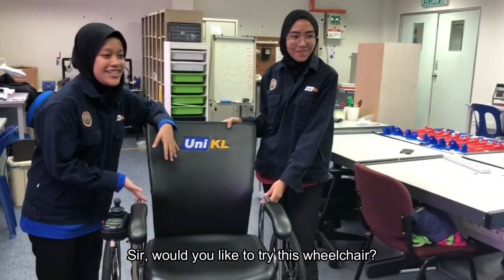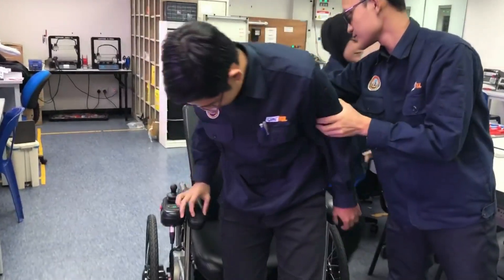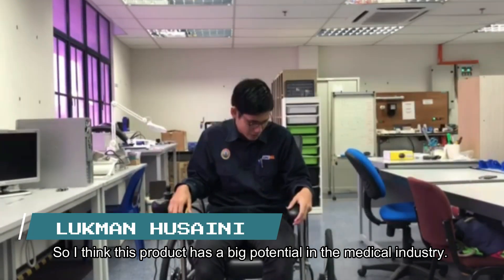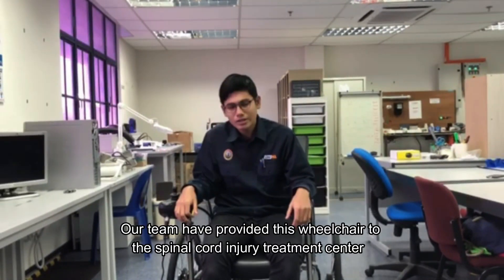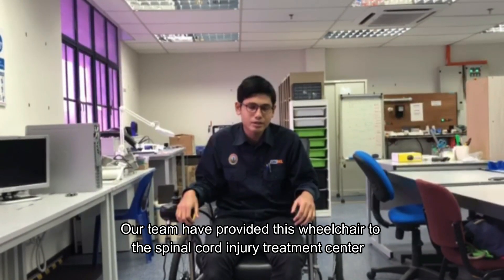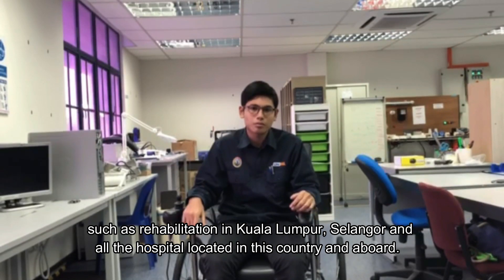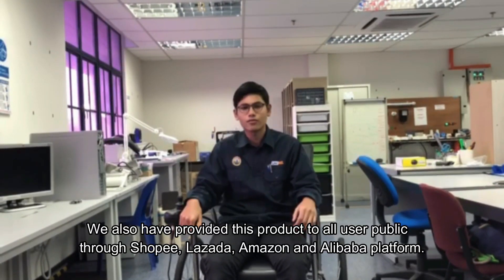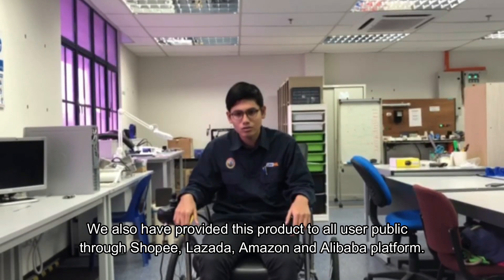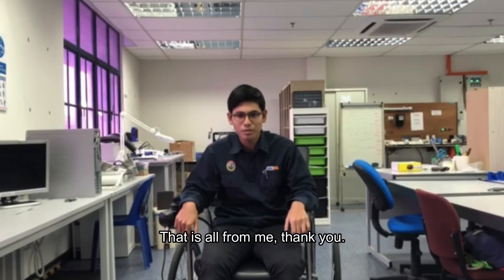Would you like to try this wheelchair? Oh, sure. Oh, I feel comfortable. I think this product has big potential in the medical industry. Our team has provided this wheelchair to spinal cord injury treatment centers such as rehabilitation centers in Kuala Lumpur, Selangor, and hospitals across the country and abroad. We have also made this product available to the public through Shopee, Lazada, Amazon, and Alibaba. That's all from me. Thank you.